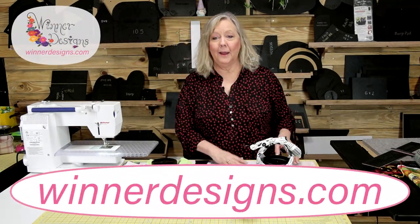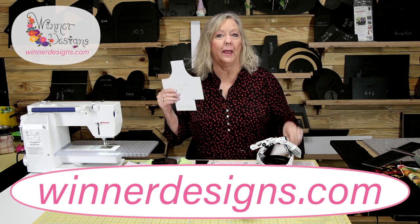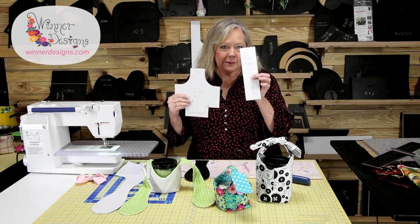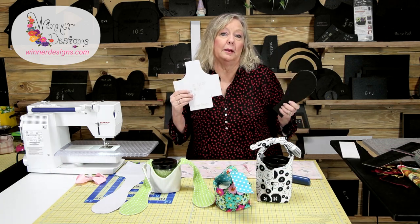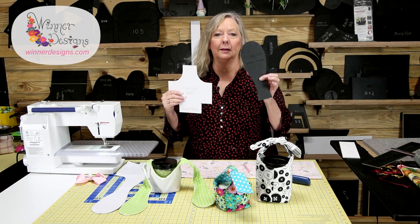Hey guys, it's Linda Winter, and I have another video on my Timey Box bag. I've already done two videos, but this one now, instead of a paper template, we're going to use this. I showed a paper template that I made for the floppy ear, and I decided, because so many of you requested it, let's make a template.